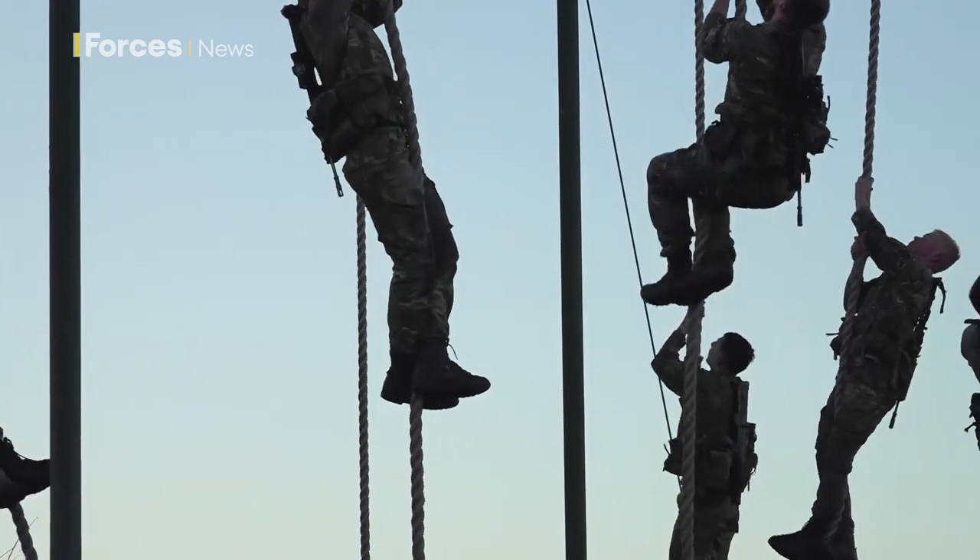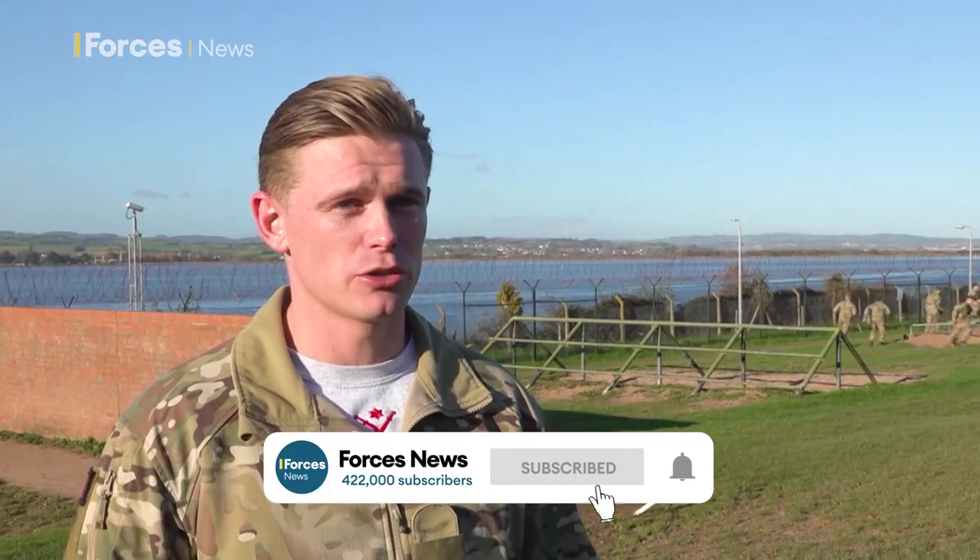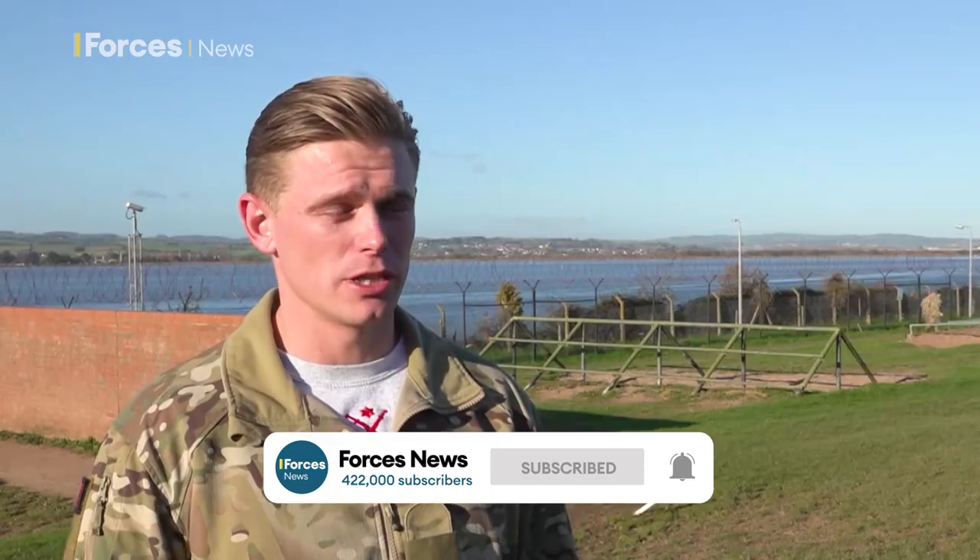Do not stop! It is hard, it's supposed to be hard. We're training them to be soldiers at the end of the day.